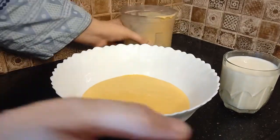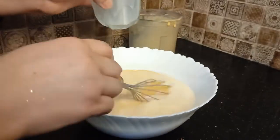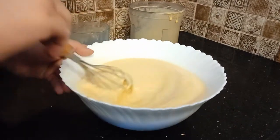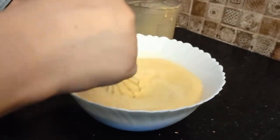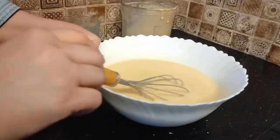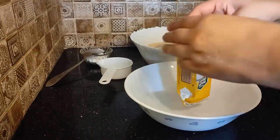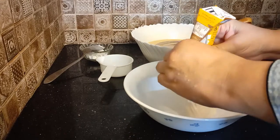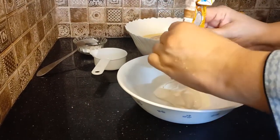We add the milk in the bowl — add one cup of dhudh (milk). Mix the milk well. Add one cup of cream.